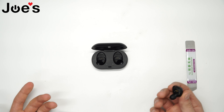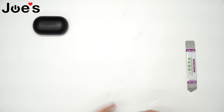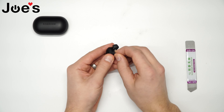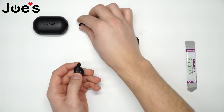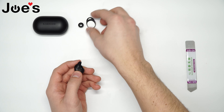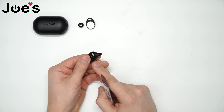Take the right side or left side — it doesn't matter, both sides the repair is pretty similar. Set that case aside and take off the accessories that come with it. What you will need is just a pry tool, and you will see both pins on both sides.